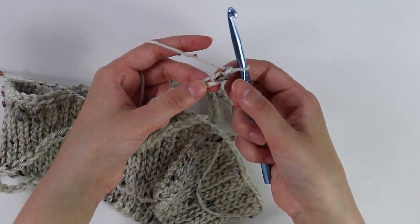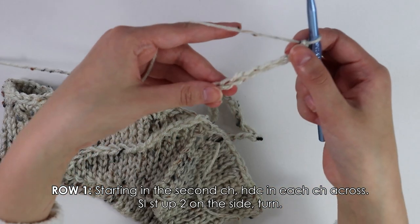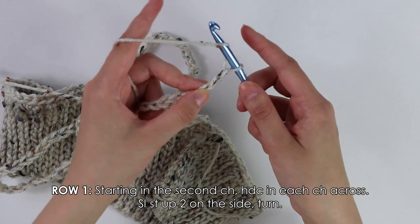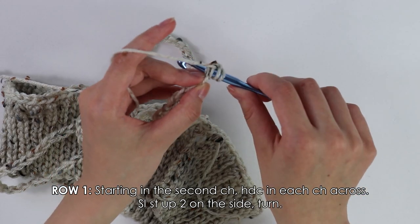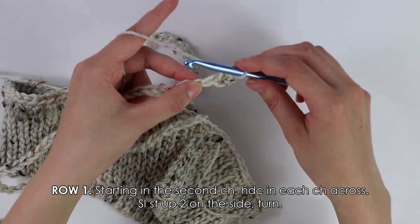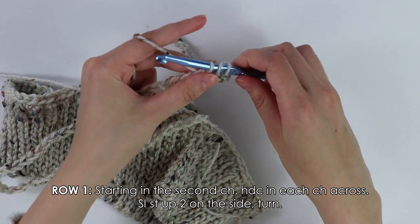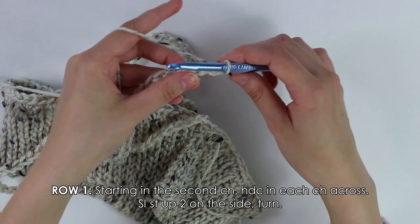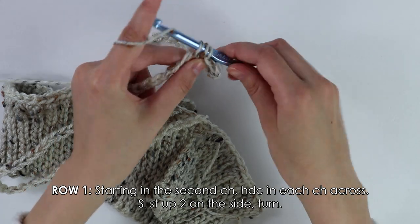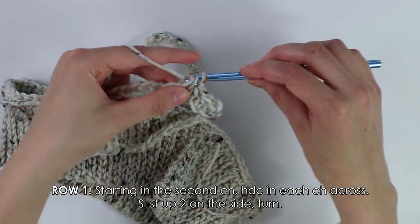Beginning on row one, we're going to skip this first chain and insert our hook into the second chain — we're going to half double crochet into each of these chains. To half double crochet, yarn over, insert your hook into the chain, yarn over, pull up a loop, yarn over, pull through all three. Continue working these half double crochets into each of these chains until the end.